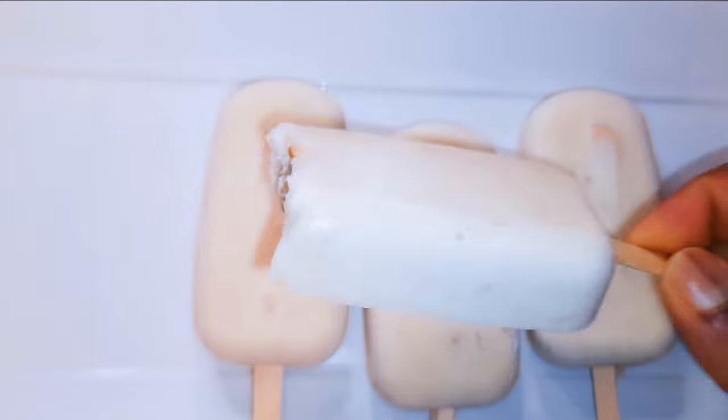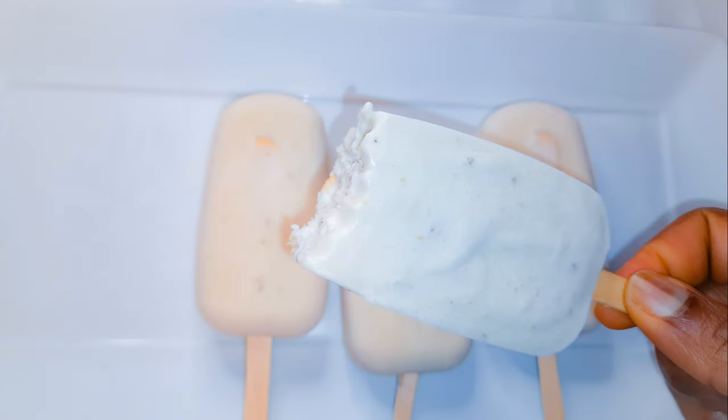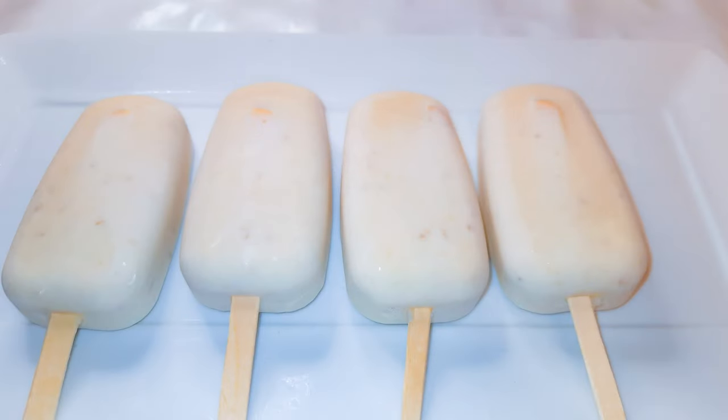It's a healthier option — you're using natural fruits and you can regulate the amount of sugar you put in there. Both kids and adults are going to love this. I hope I did help you and I hope you give this a try. If you do, let me know how it comes out. If you haven't subscribed, please hit the subscribe button, share this with family and friends, and leave me that big fat thumbs up. Until next time, bye bye!